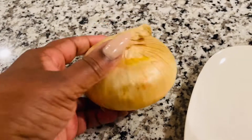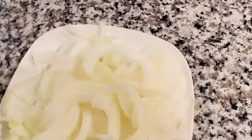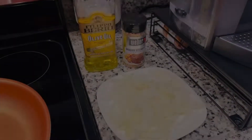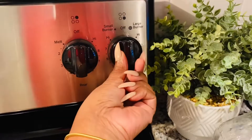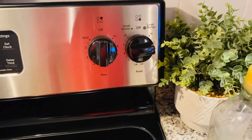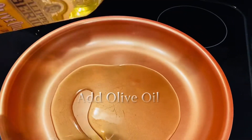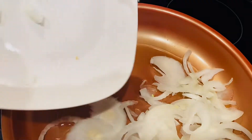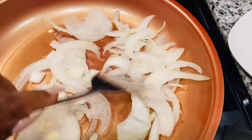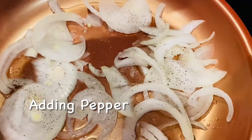Alright my lovers, we are going to get started right quick. Today, if you haven't already noticed, we're making Philadelphia cheesesteaks, but we're not using the real beef where we have to slice and cut up — we're using Steakums. If you are a mom or a wife and you're always on the go, or you have a business and don't have a lot of time, I'm going to show you a quick recipe with Steakums that will taste just as good.